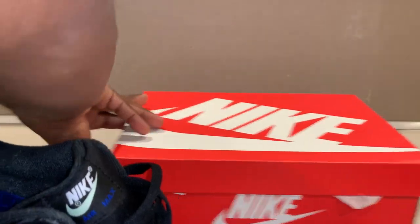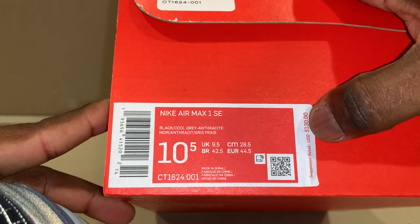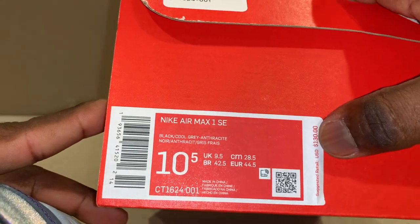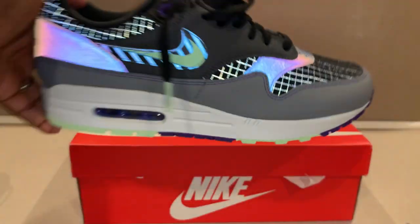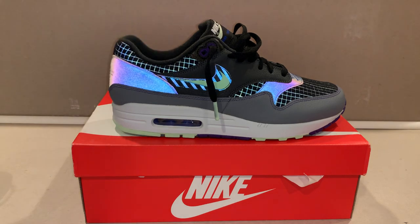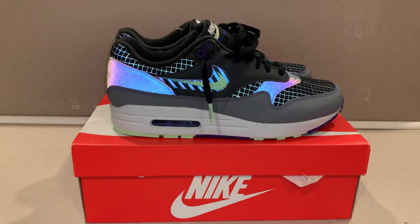Let's check the original price — it's $130, not $160 like I thought. So getting them for $80 is 50 bucks off, which isn't bad at all. It's also a unisex shoe, so you and your girl could both wear them, get matching pairs, whatever you want.